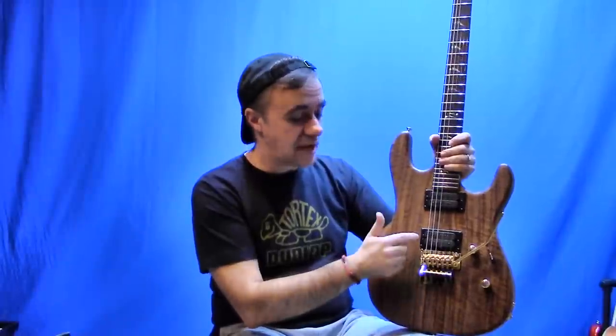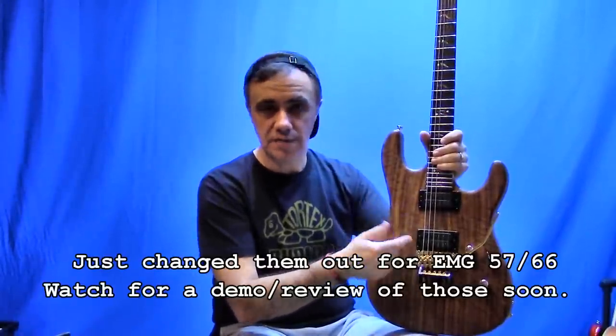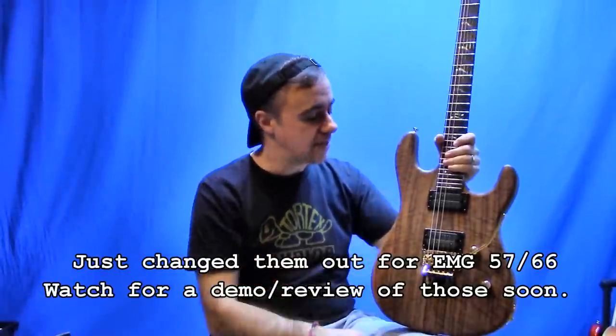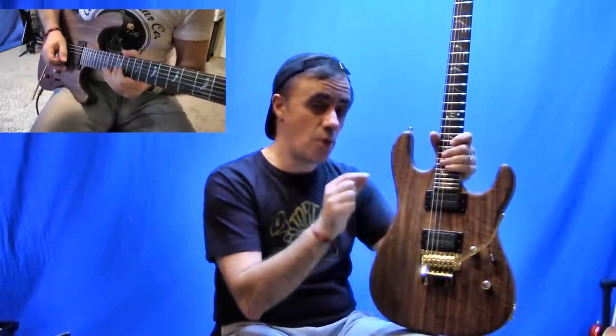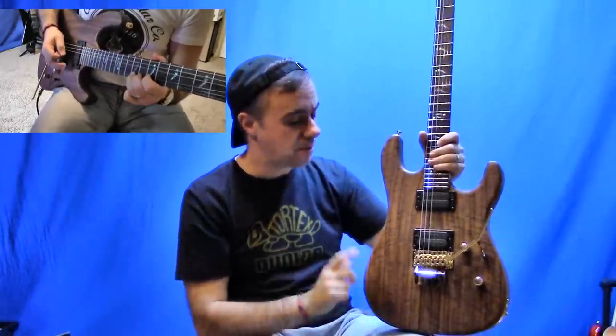I went with a Carbon M22SD, which is their high output bridge pickup, and the M22V which is more of a tempered lead — kind of a classic sounding, almost single coil lead, PAF, kind of in-between lead pickup. And it actually sounds pretty good — ballpark-ish to my Custom Shop Seymour Duncan I've got in my neck position on my other carbon, for that kind of single coil lead sound.